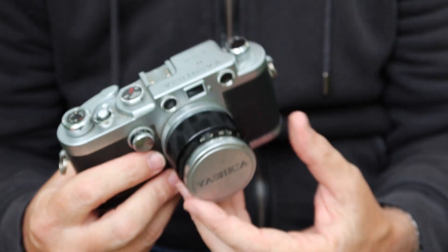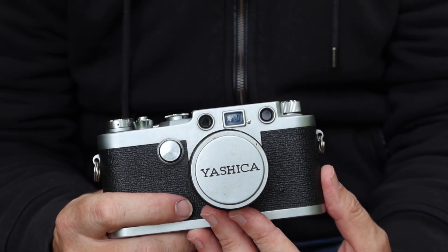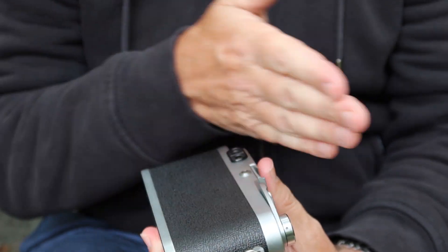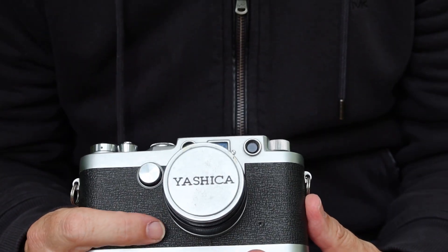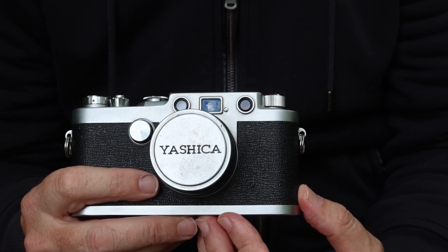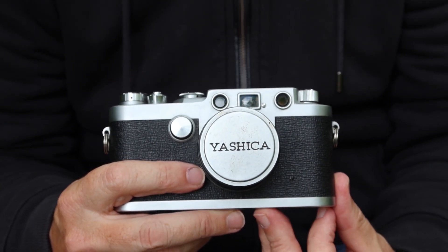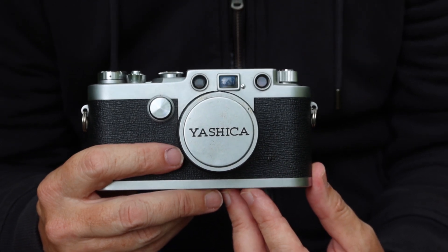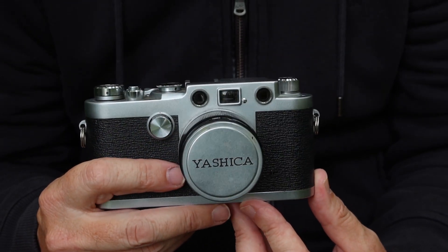The Yashica YE is the most common version of the early Nikka cameras. There was another version, the Yashica YF, which was a more advanced model — something like what you would say is an M version of a Japanese copy of a Leica camera, with a film back which opens like a Leica M model. This camera is a copy of the earlier screw mount models and is quite an excellent copy. Having owned a few earlier Leica cameras myself, I can say this camera is every bit as good as something like a 3C or 3F. The only screw mount camera I haven't had yet is the 3G — that's on my wish list.